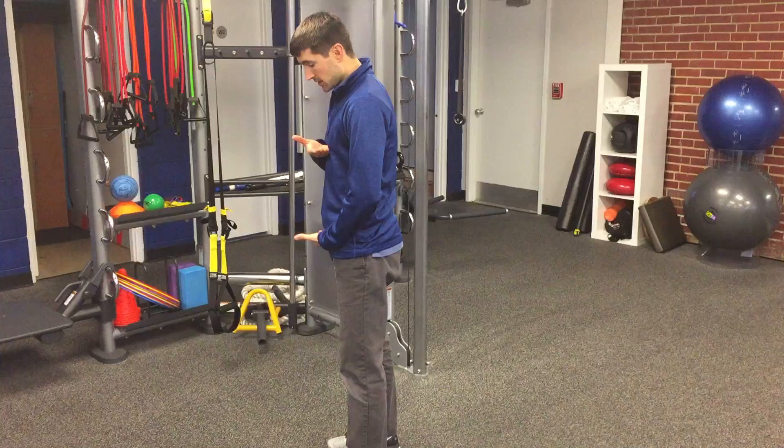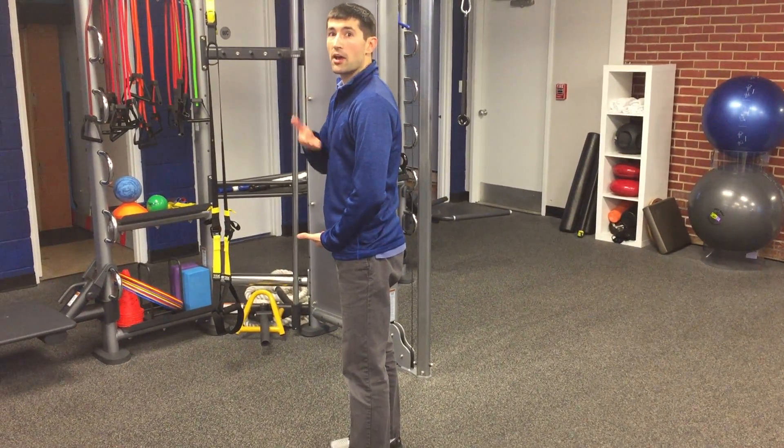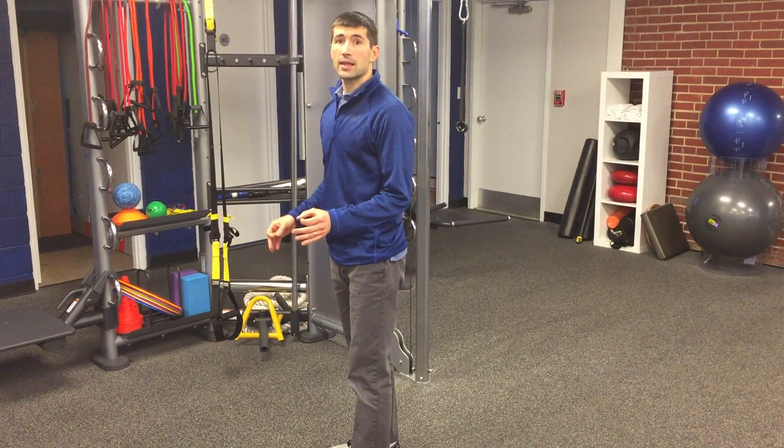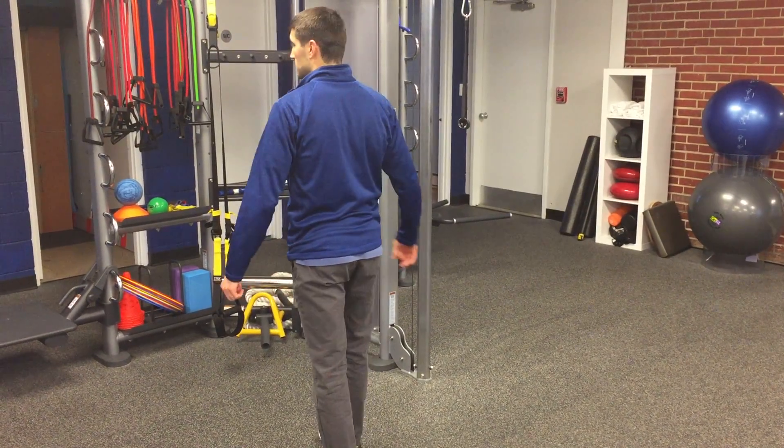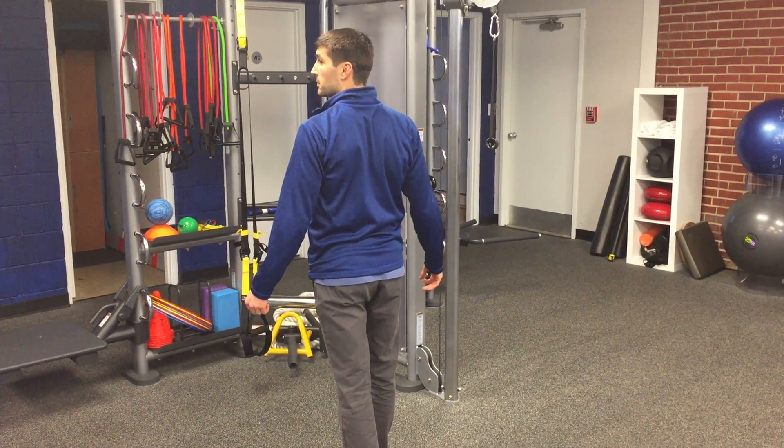Holding your hands like this and looking at your side view in a mirror will help you identify how you're stacked up. Packing refers to your shoulder blade position — a packed shoulder is held down and back.